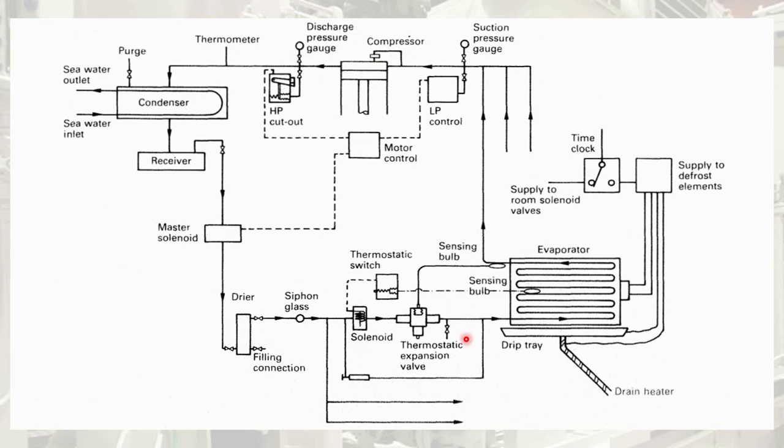For example, if the evaporator is set at minus 4 degrees centigrade and the evaporator reaches the set point, then the sensing valve attached at the outside of the evaporator sends a signal to the thermostatic expansion valve to reduce the pressure drop and completely block the flow of refrigerant to the evaporator. In parallel, it also sends a signal to the thermostatic switch, which sends a signal to the solenoid valve to close and stop refrigerant flow. Even when the solenoid valve is closed, refrigerant present inside the evaporator coils up to the suction valve is still taken on suction by the compressor, pressurizing the discharge side.